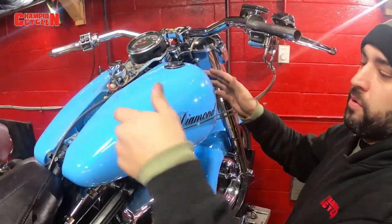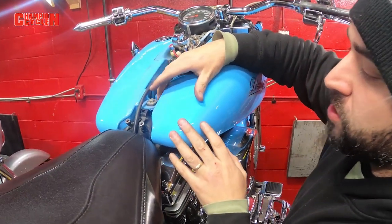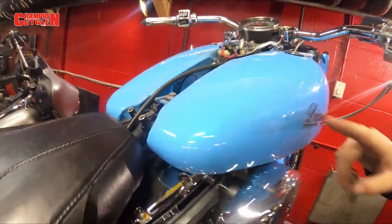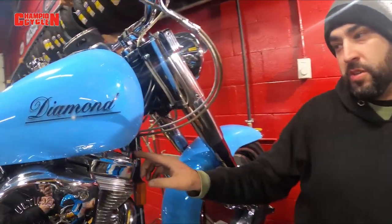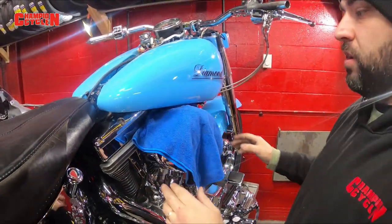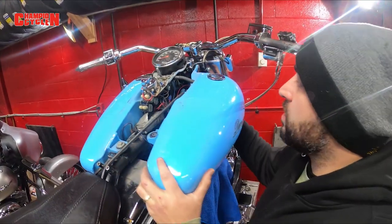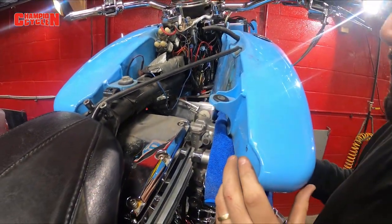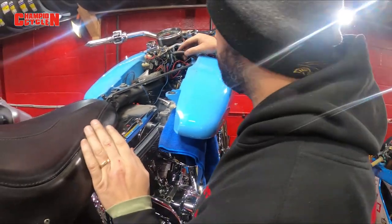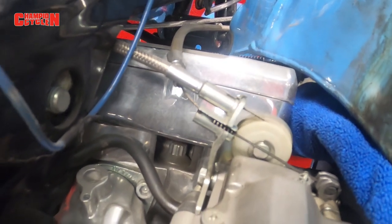We're going to remove the dash panel so we have access to removing the tank. If it's a single tank model, you'll just take your bolts off and lift your tank back. But this is a dual tank model, so I was able to just take one bolt off here, one bolt here, one bolt down there — bottom of the tank, top of the tank, near the back. You don't even have to take off your fuel line bridging hose. We're going to pull the tank away and just let her dangle. There's a venting tube that's helping support the tank. You can see the factory throttle cables — one of them is already dangling because we took off the grip.